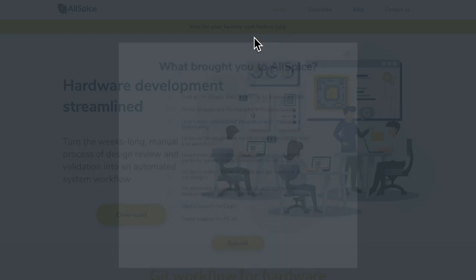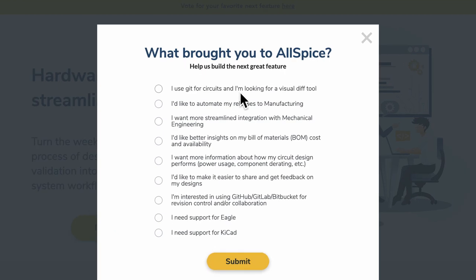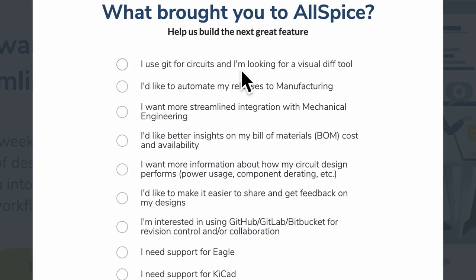The entire idea of using git in Altium Designer is to make a user interface that is easy and intuitive to operate. There is also a young startup called Allspice that is also trying to use git as a workflow for hardware. If we look at their 'vote for your new feature' page, you'll see some useful examples such as visual diff tools, automating releases to manufacturing, and insights on bill of materials.